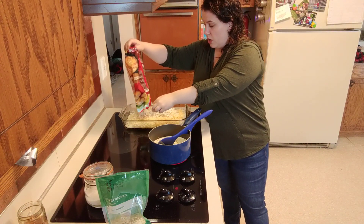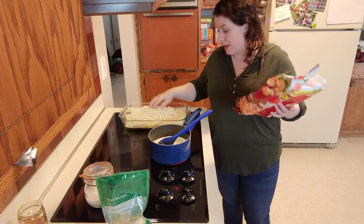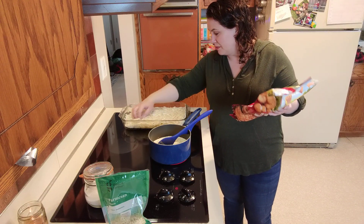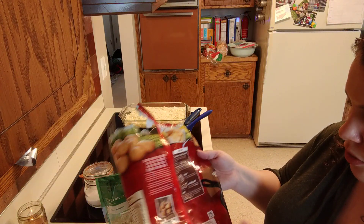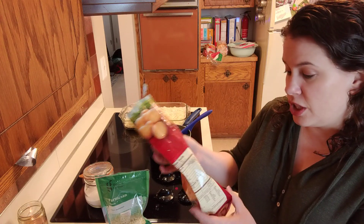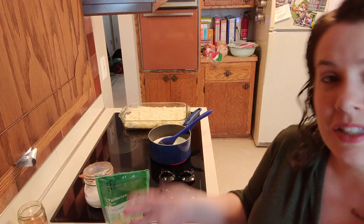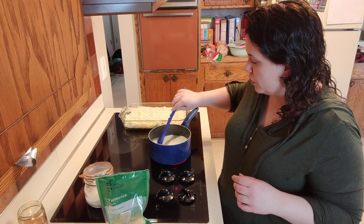If you are gluten free, you could certainly make this recipe. Obviously it's not dairy free or vegan, but you can definitely make it gluten free — you just need to check your bag, because some frozen potatoes do have an unclumping agent or sometimes flour in them. This one actually says it is gluten free, so the Ore-Ida ones are gluten free, just for your reference.